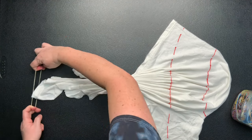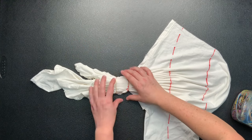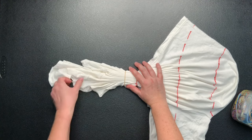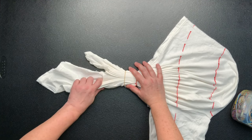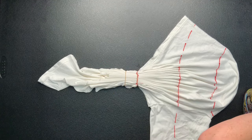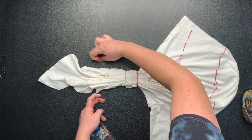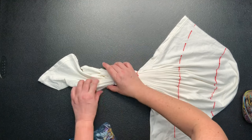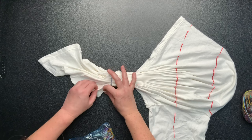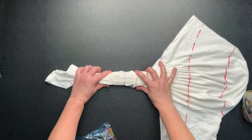Continue pleating until the pleats just run out and there aren't anymore. I like to secure my projects by using rubber bands, but you could use kite string — you could even use sinew. It really is just a matter of preference, but I'm just a fan of the quick and easy rubber band. I start off by securing it with larger rubber bands, but ultimately I'm going to use my tiny baby hair rubber bands to make it nice and tight. I do have links down below in the description box for everything that I use for tie-dye, so go ahead and check that out.